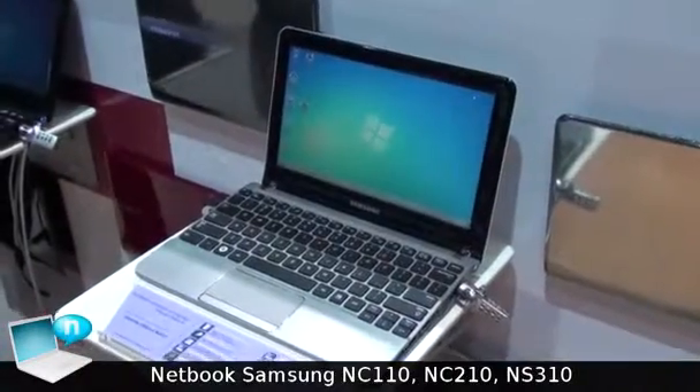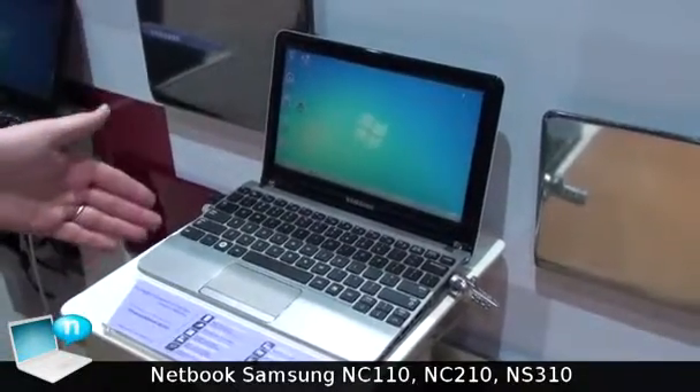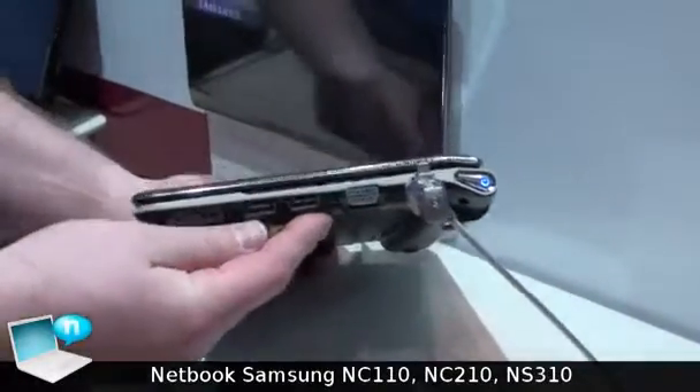The NC210 offers a 15-hour battery life. It's still the same Windows 7 Starter with a 10.1-inch screen, but also comes with a different stylish design and the same slim profile as the NC110.